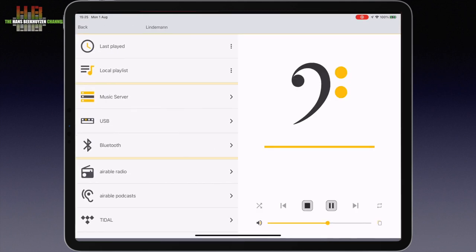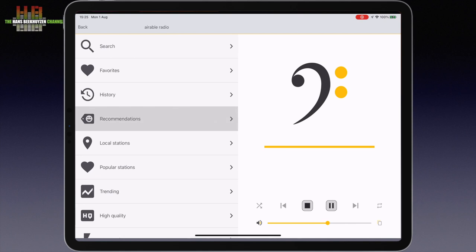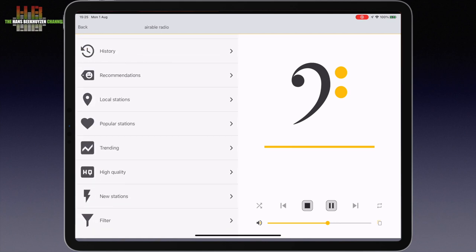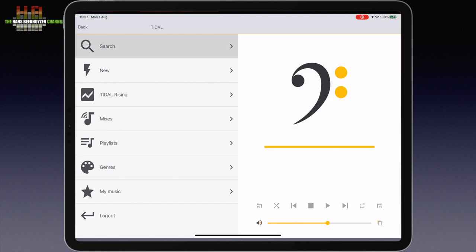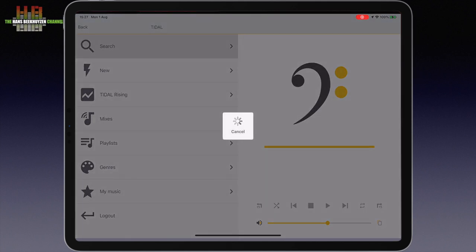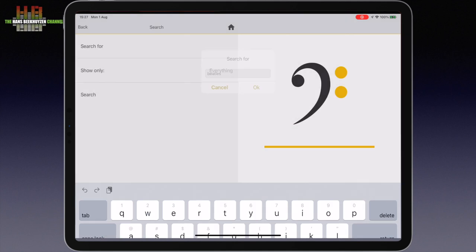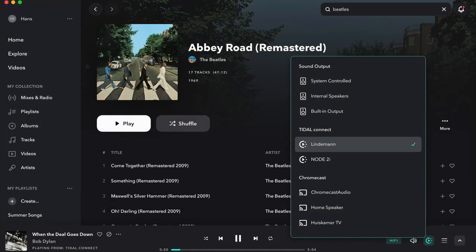Then Internet Radio. Airable Radio gives access to all kinds of internet radio. Local stations indeed leads to just that. Tidal, Deezer, Qobuz, Hi-Res Audio and Spotify are the streaming services supported. Let's open Tidal and search for the Beatles. This is not the quickest way to play Tidal tracks despite the 350 Mbps internet connection I have. Not really a problem since the Tidal app can send the audio directly to the Network 2.